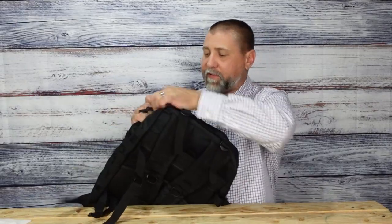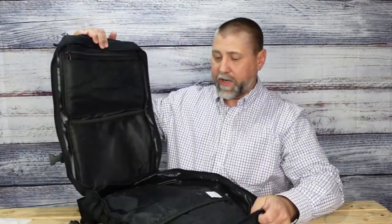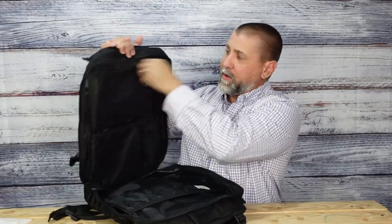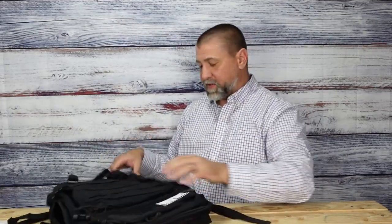Finally, you have the biggest pouch, which is where you carry everything. There's a section in the back, plus a mesh zipper section up top to hold toiletries or whatever you need. I love how big it actually opens up.